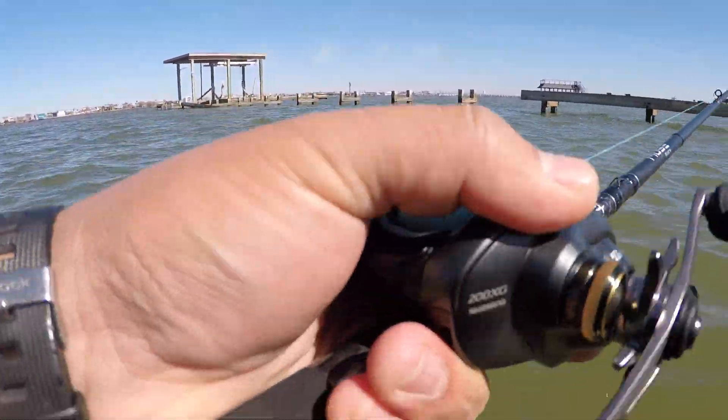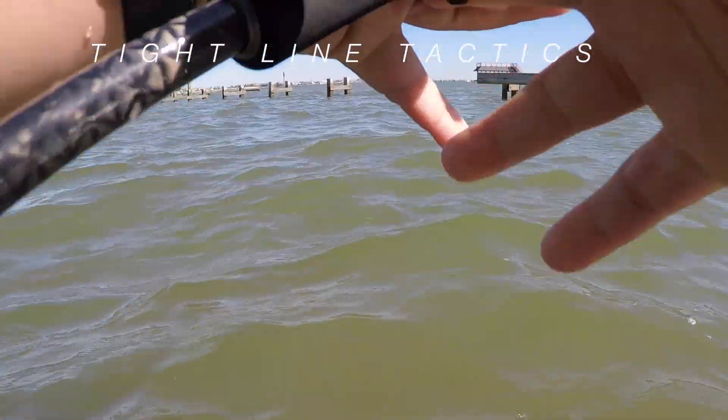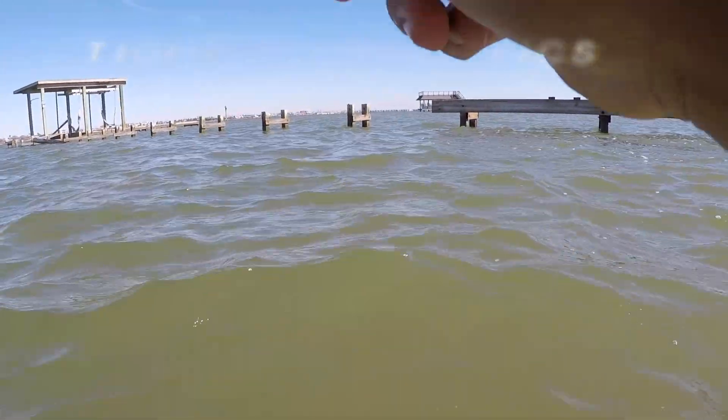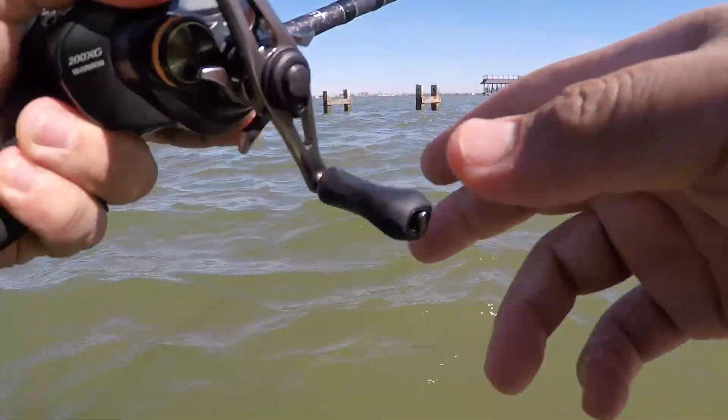All right guys, so we're out here trying it again today. I'm weight fishing out here. I'm going to try to see if I can maybe get some speckled trout. If we get lucky, maybe a flounder or a redfish.